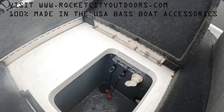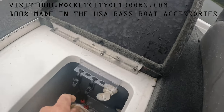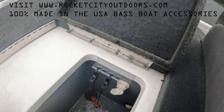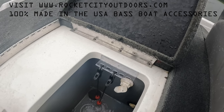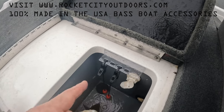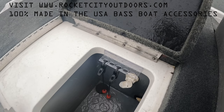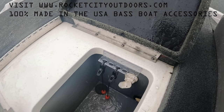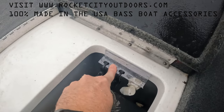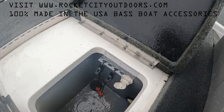If you're looking for a no-drill coal tag holder, look no further. Rocket City Outdoors has these coal tag holders. They're 100% transparent, UV resistant. It's no drill because it comes with 3M transparent tape, and you just press it onto the lip of your live well and off you go. Really strong, really sturdy, lasts a long time, won't fade, won't yellow.